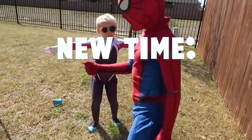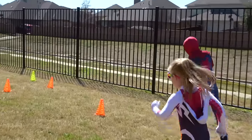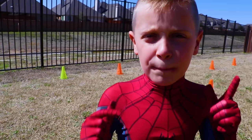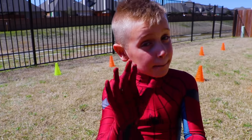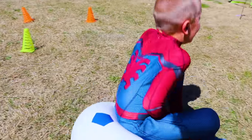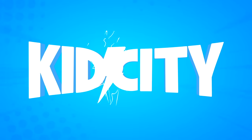Take a victory lap! It looks like me and Ava both beat our best time. Get ready for the Superhero Mix-Up Challenge!